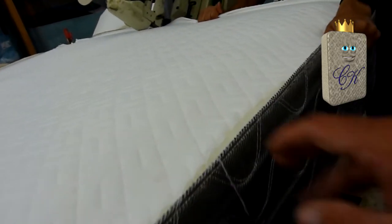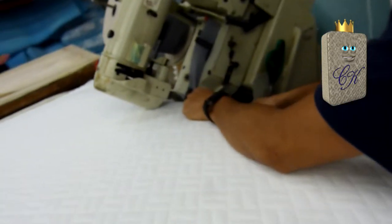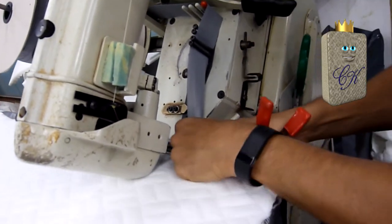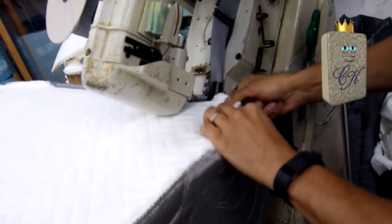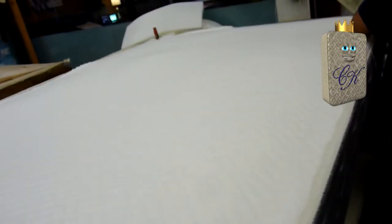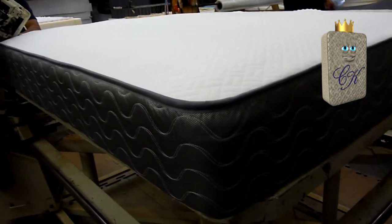Now the final step: we've got our cover cut out and evenly placed on here, and we're going to sew it up with our tape edge machine. We go all the way around, and this is what the finished edge looks like. And that is the Chateau.